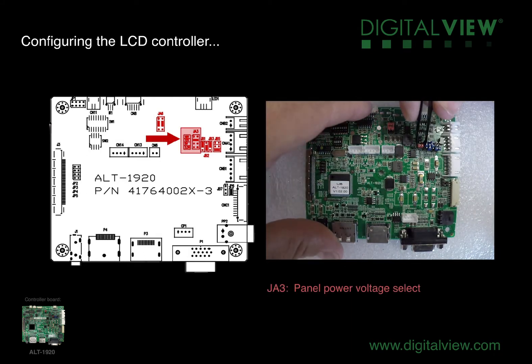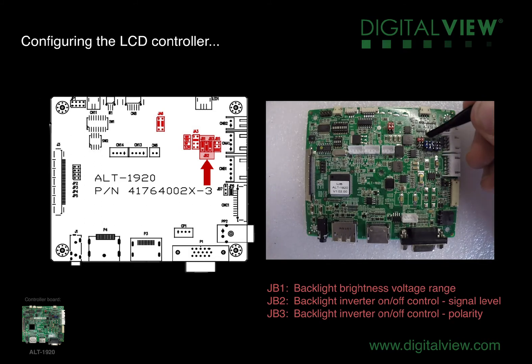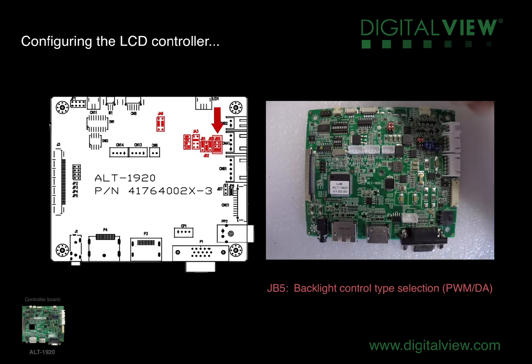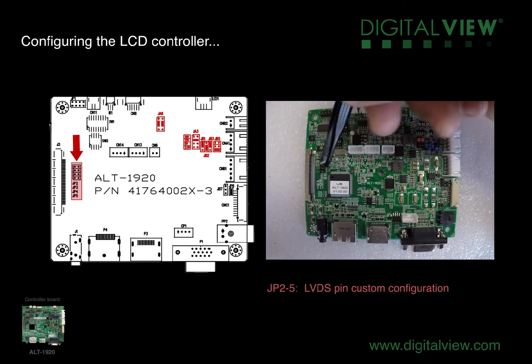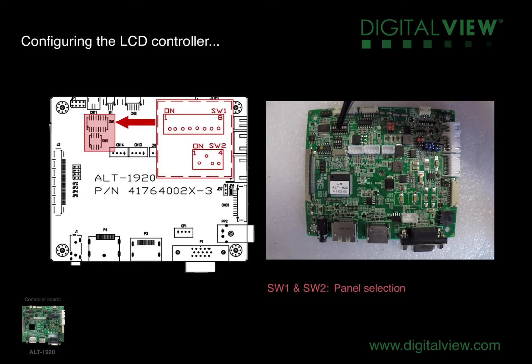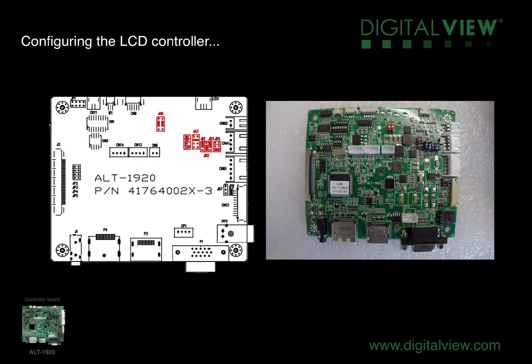The next is JA3, also for the panel power voltage select — setting the panel to the correct panel voltage. Next we have JB1, JB2, and JB3, which are all to do with the backlight control. JB5 is for the backlight control type selection. E2 to JP5 are for the LVDS pin assignments. SW1 and SW2 are for the panel selection; the diagram shows the position for each switch.